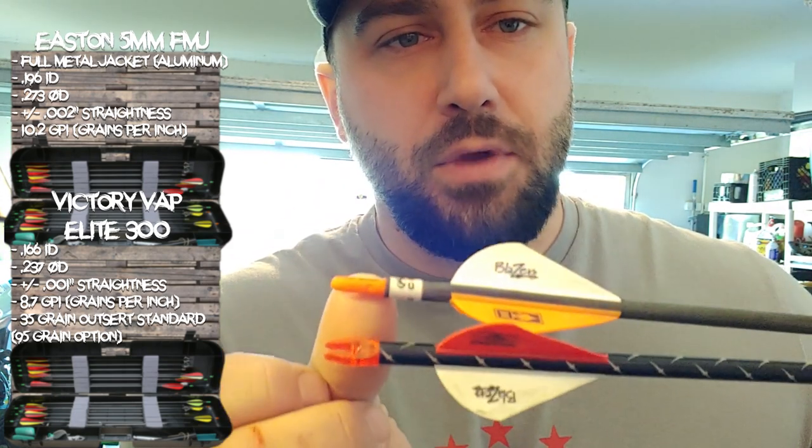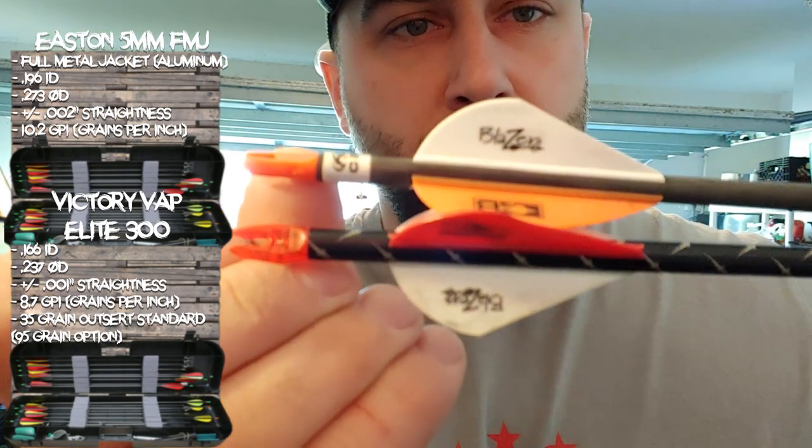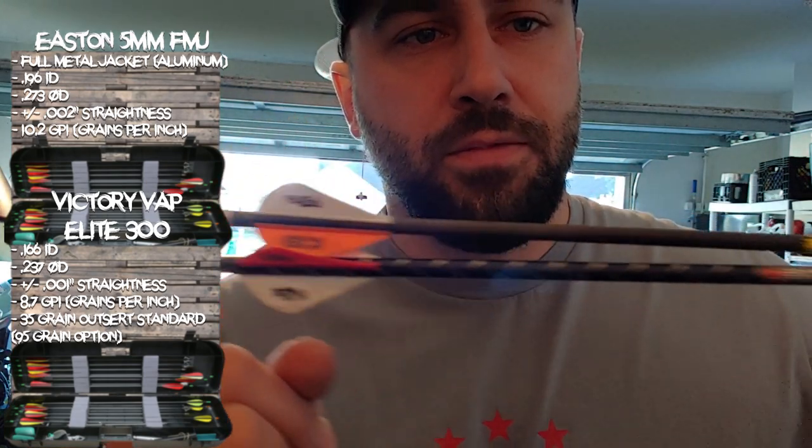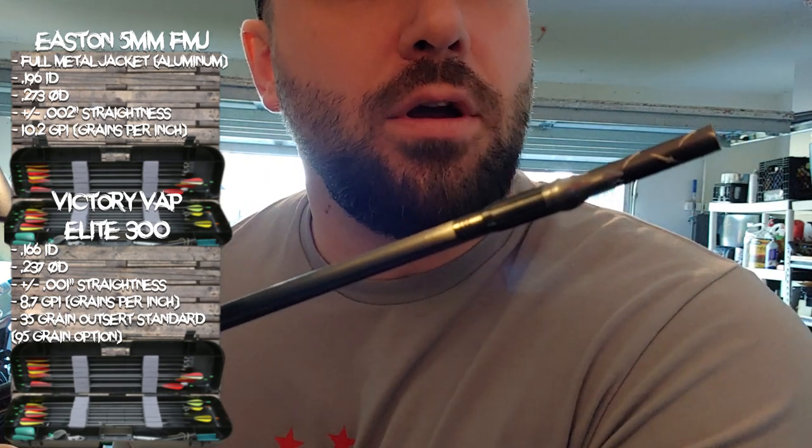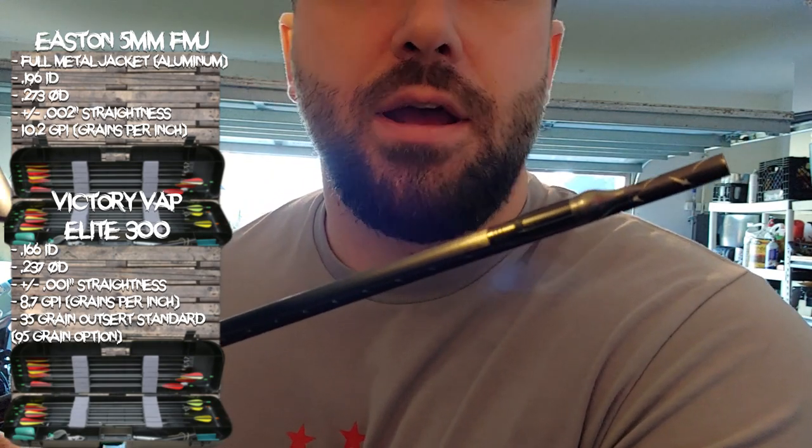If I measure this up here, knock to knock, you can see the other end — it's about an inch, maybe an inch and a half longer. That might make a little bit of difference in this test, but not a whole lot.